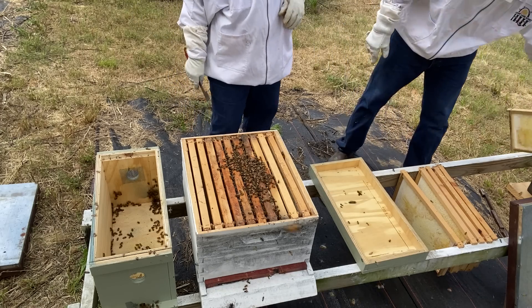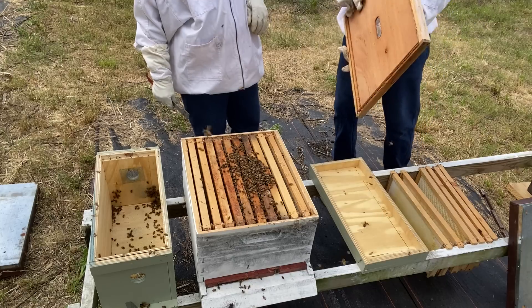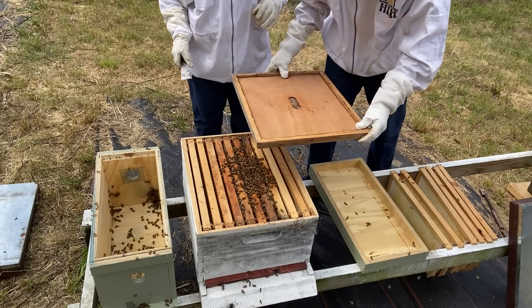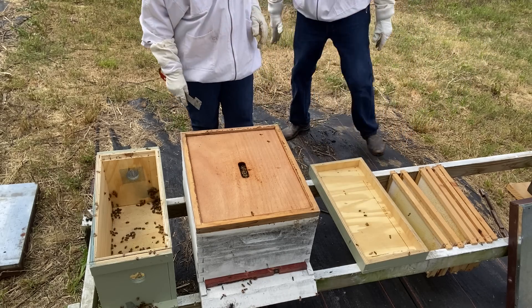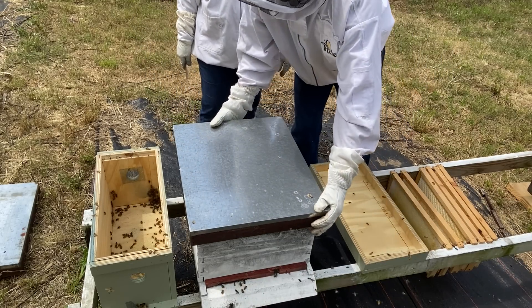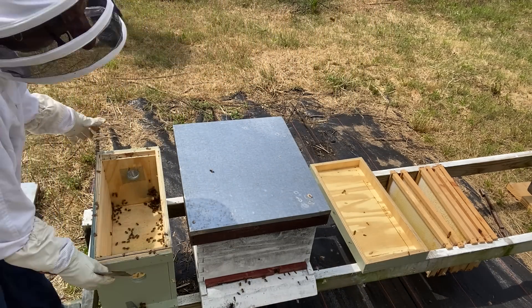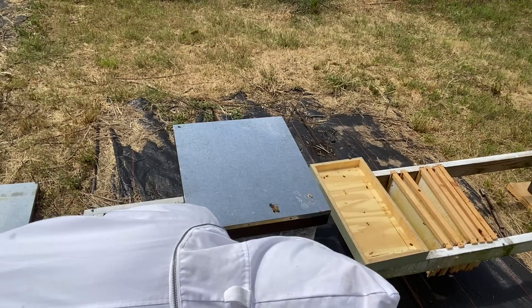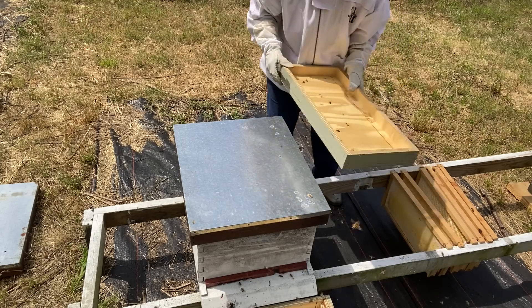Alright, so now we're just going to get our inner cover and put it on. Let's put this side down with the comb on it. I think I'm getting stung on my head. And now we're going to put the main cover on. And now we're going to take this box and sit it right in front of the other one to give them an opportunity to go inside. I'm actually going to sit this on top too.